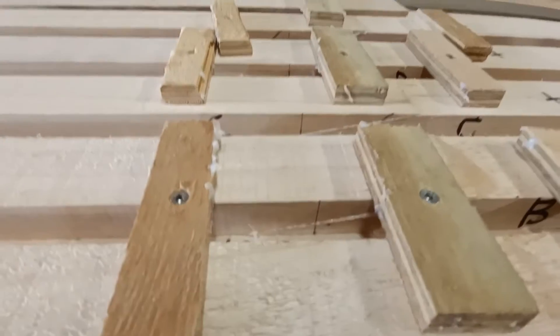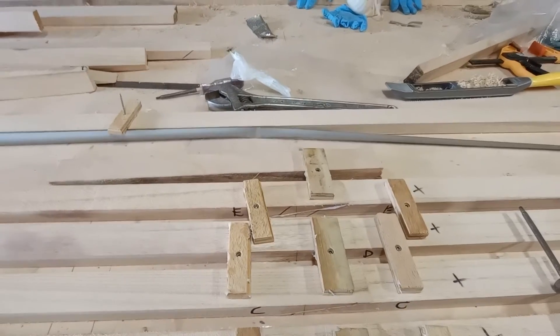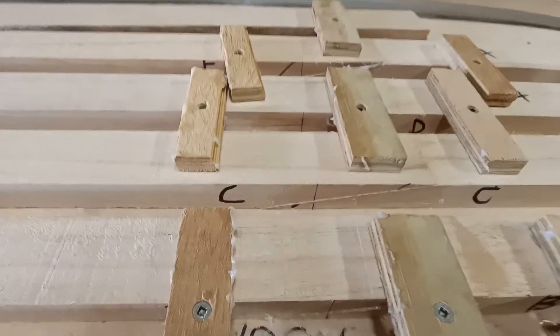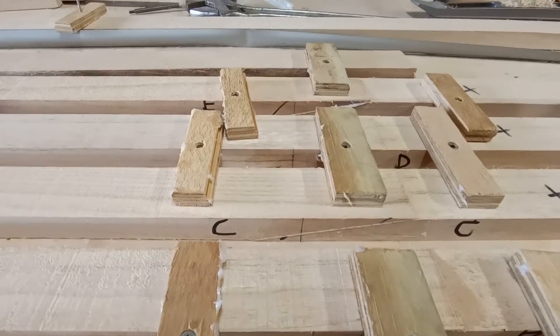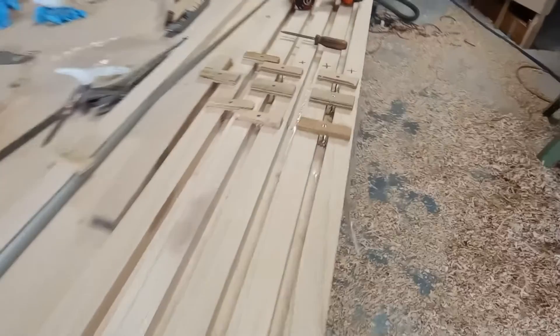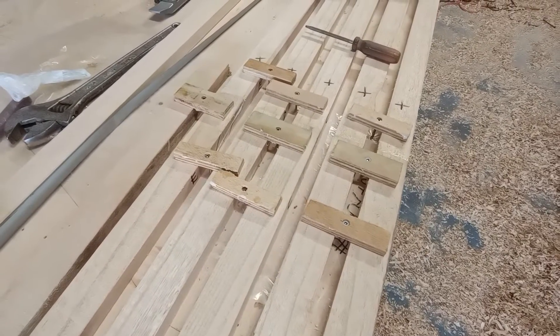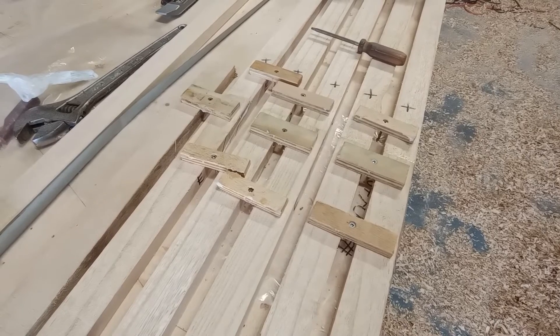I put little lines to get the engagement of the scarf correct and lock the planks so they can't slide when I squeeze down with my little rudimentary clamps. It's great to be nearly finished the bottom.